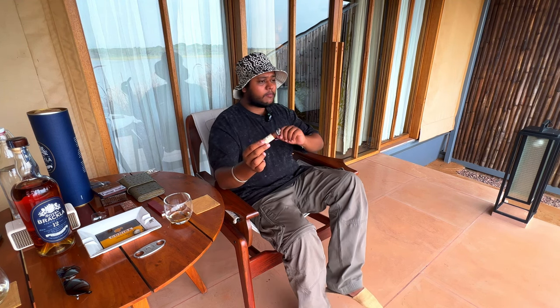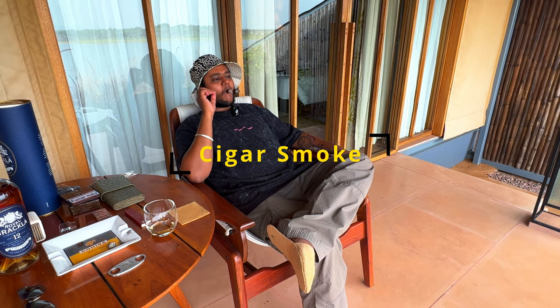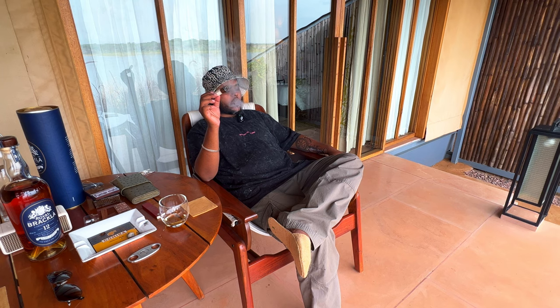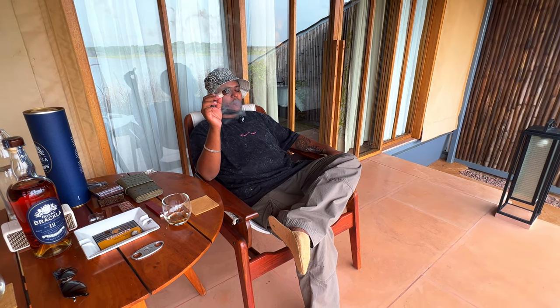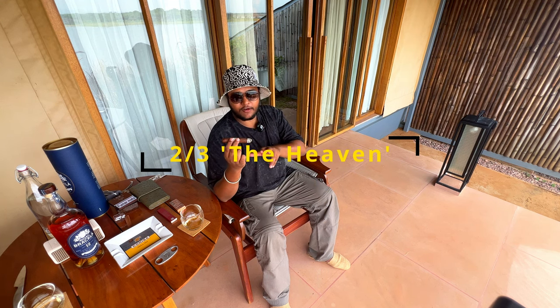I want to talk more about the smoke as well. The smoke is very dense right from the first light. When the smoke is dense it really gives you good flavours — it's been aged properly and the cigar has good oils developed over time. We are almost into the second third of the cigar.